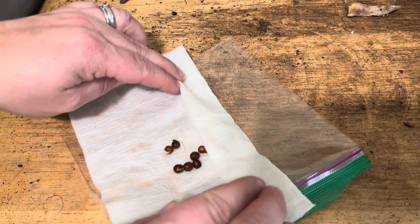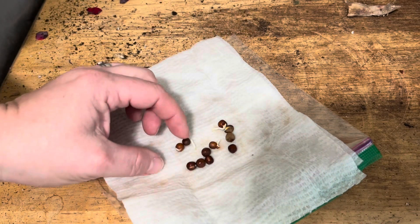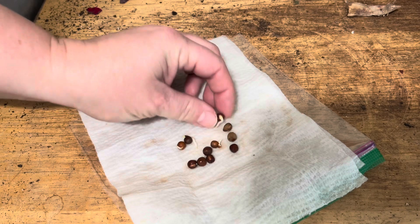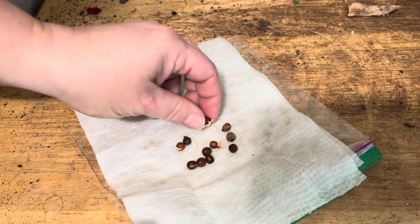Got some germination today. Look at that. Let's see if I can grab one. There we go. Look at that — they're ready.